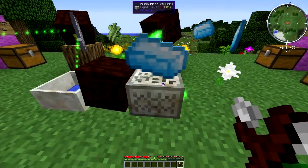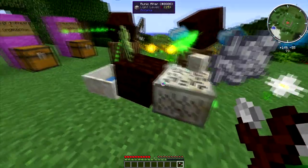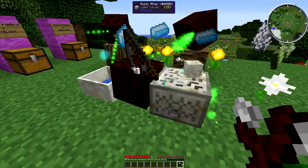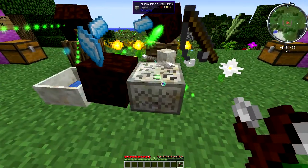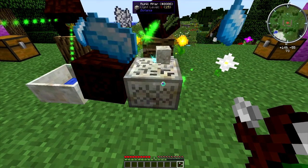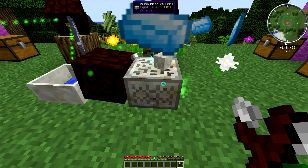You need to move your mana spreader like you did with the mana pool — take your mana spreader and point it towards your runic altar. And then the living rock just needs to be placed on top; it's not floating around.